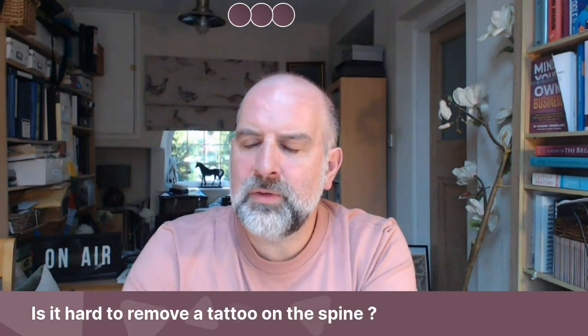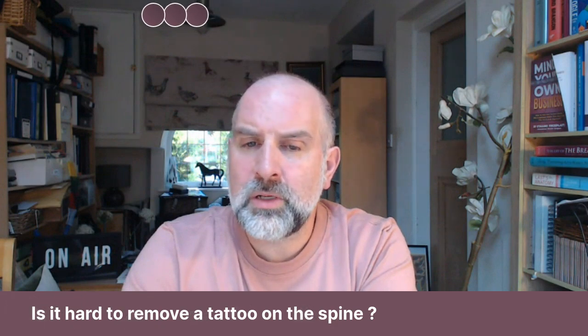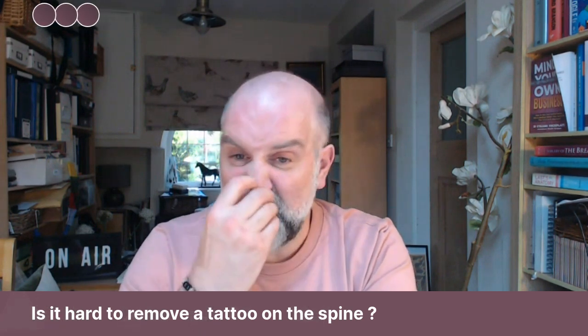Is it hard to remove a tattoo on the spine? No, not really. The spine will not have any effect on it, basically.